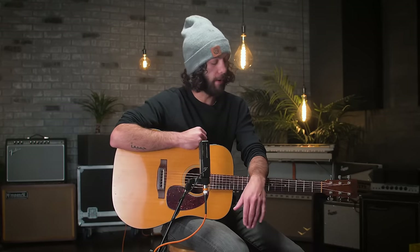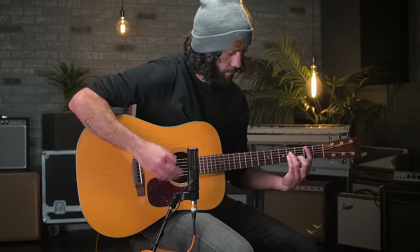Dreadnoughts are often associated with folk music, specifically the 60s folk boom. They're often used in bluegrass as well. At this point they've kind of become ubiquitous in a lot of different genres and styles.